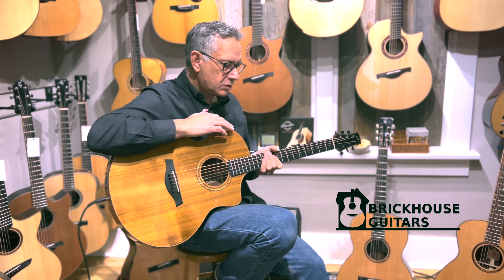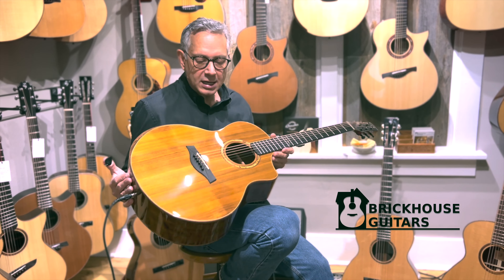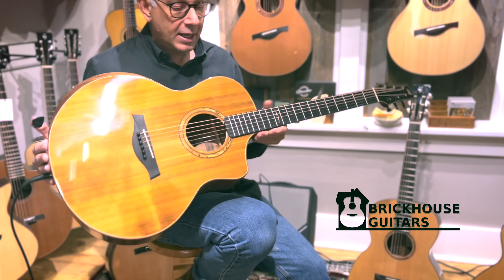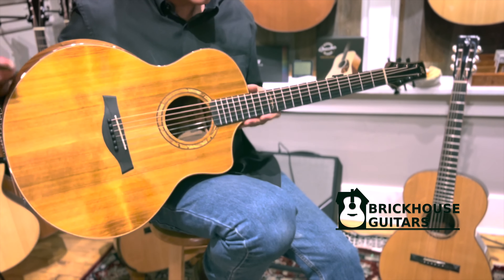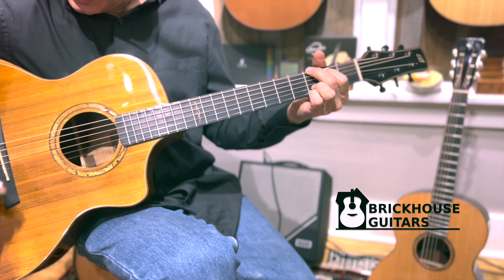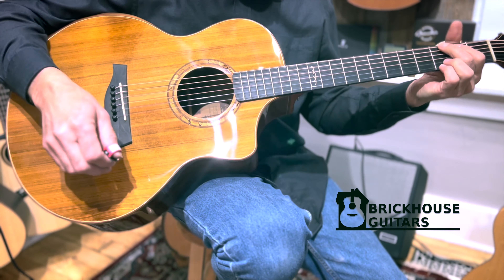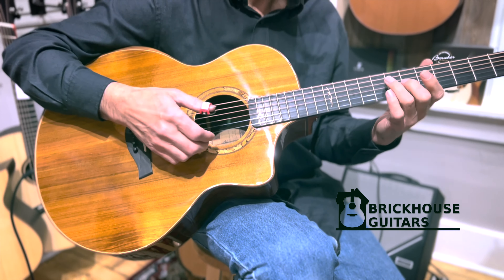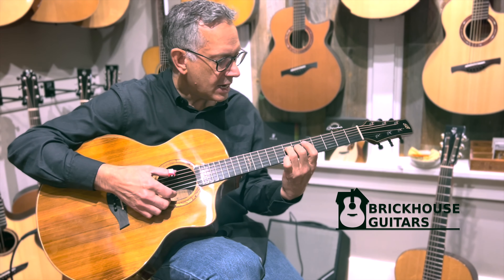Hey, Roger here at Brickhouse. I just wanted to take a minute and show you this Bridgeport guitar by Stonebridge Guitars International, our sister company. I just set it up for a customer — put some fresh D'Addario XS strings, which are great sounding with a beautiful feel, and then we put our proprietary SGI three-sensor pickup in, which is passive, so there's no battery, and very natural sounding.